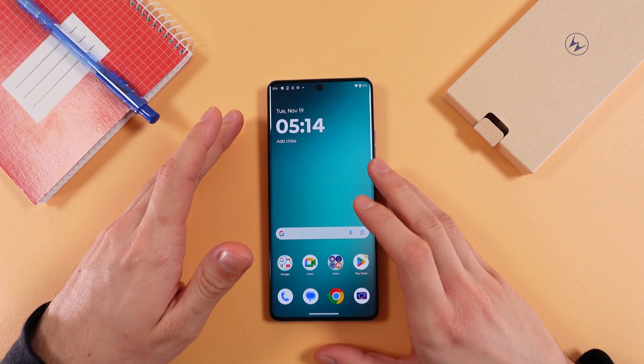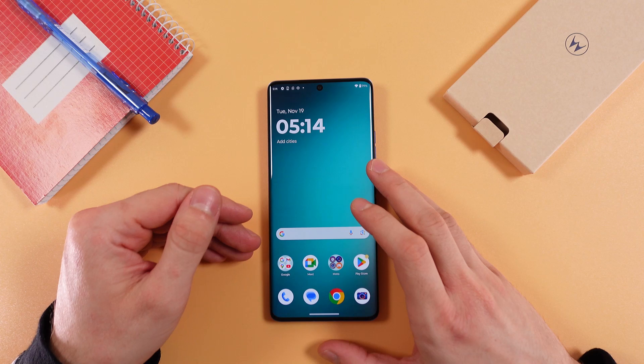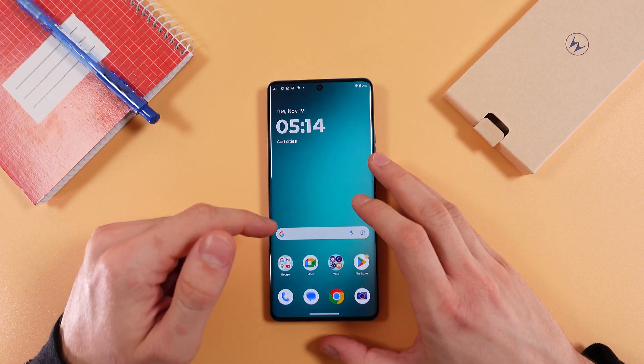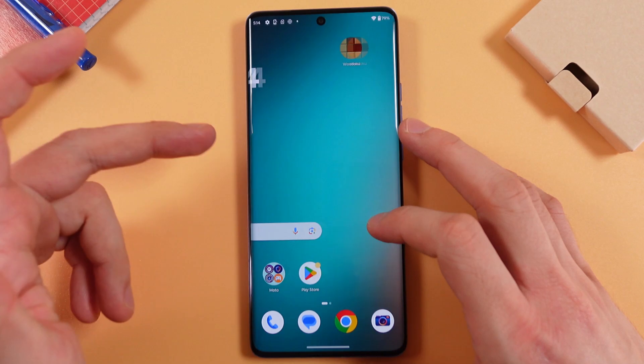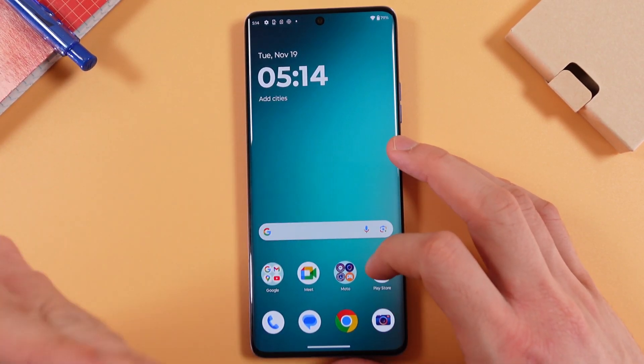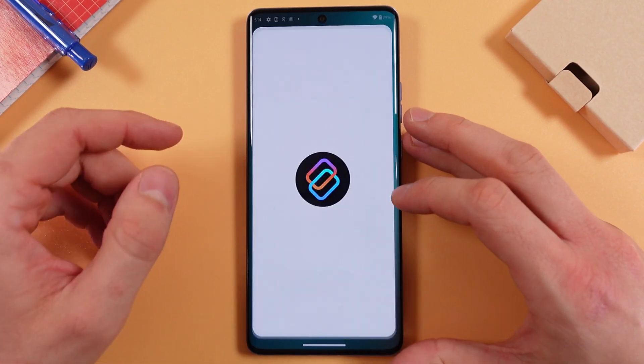Hello everyone. If you want to know how to connect your Motorola Moto G50 Pro screen to your Smart TV, first you need to find your Moto driver — or you can look for it on the screen. It is a pre-installed option, so tap Moto, then find Smart Connect.